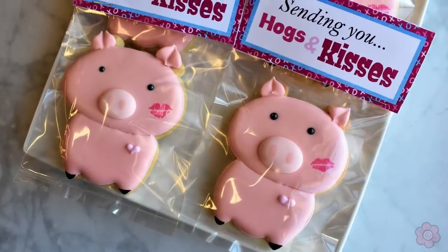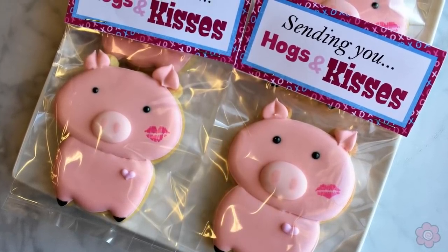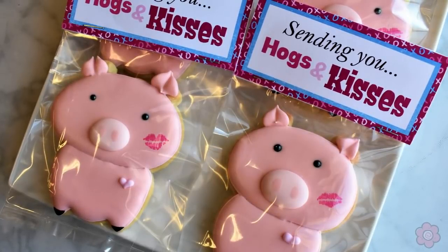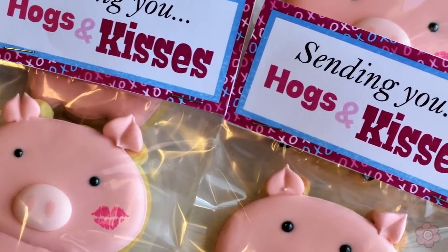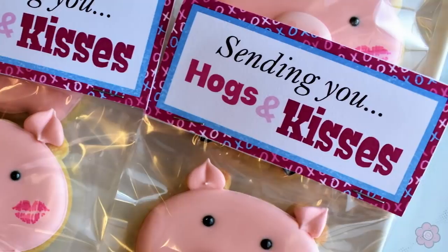This cookie is so simple and cute, but you can really dress it up just by adding a treat topper to the packaging. I found this on Drawn by Krista's Etsy page — the Hogs and Kisses treat topper is the perfect accent for a classroom treat.